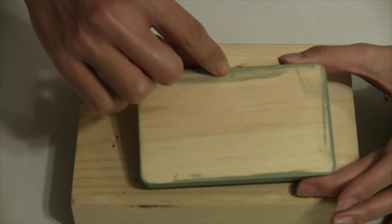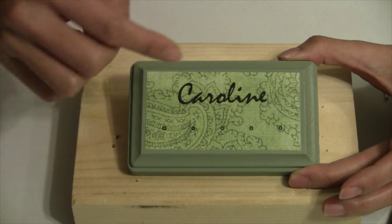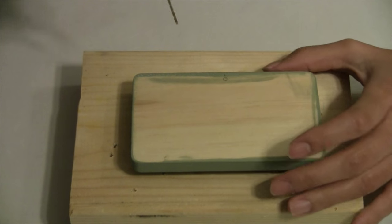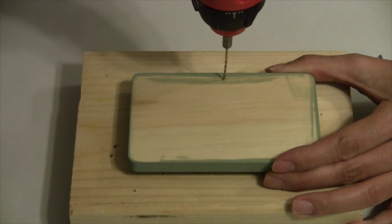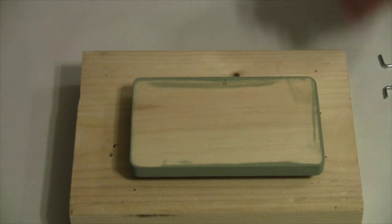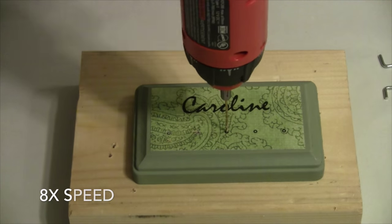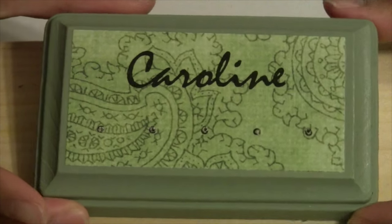Now I'm going to take my drill and drill small pilot holes for the picture hanger on the back and also the five hooks on the front. I'm not going to drill all the way through but I do have a small piece of scrap wood here just in case. I'll drill the hole for the back picture hanger and then go through and drill holes for all five necklace hooks.